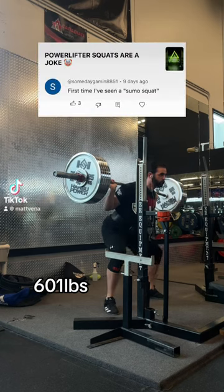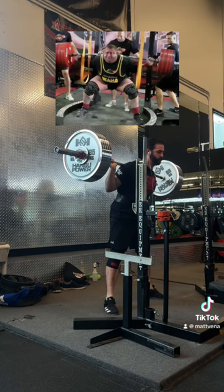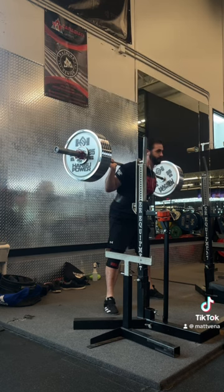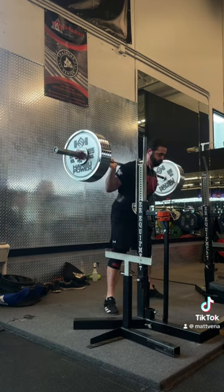In powerlifting, you can see people who squat with wildly different stances at the elite level even. Some do really well with a narrow stance, others really wide. One isn't inherently better than the other — it's going to come down to your individual leverages, particularly your hip anatomy.